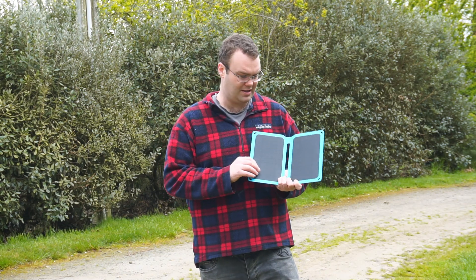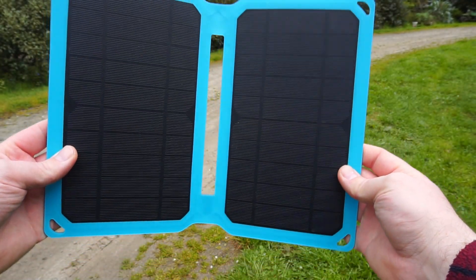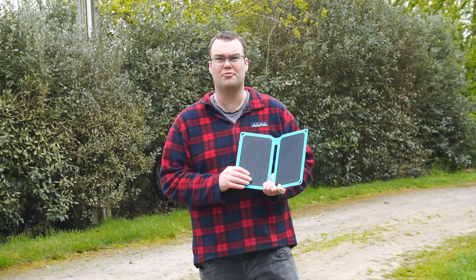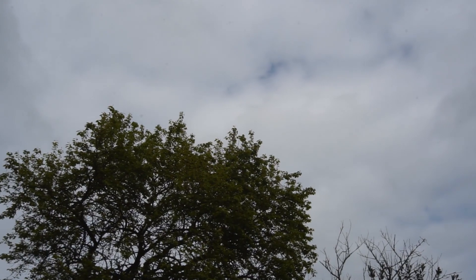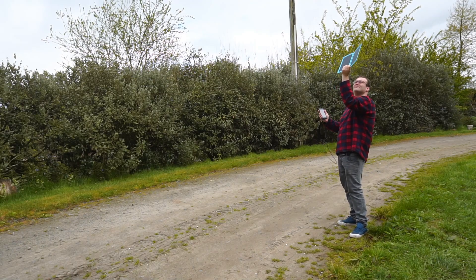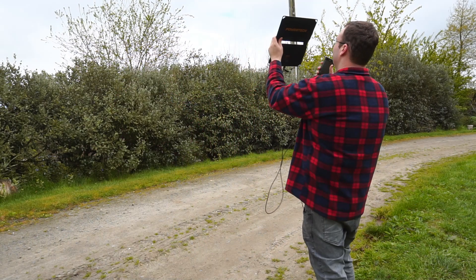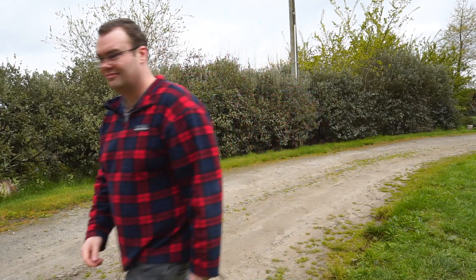Now you might be thinking to yourself, oh you've just gone and reinvented the wheel. If I was in a survival situation I could just use one of these — a solar charger for a mobile phone. And it's true these do have advantages; they're cheaper and more portable than the stove I built. But importantly you're at the mercy of the weather. When I plug the solar panel into my phone on an overcast day or a rainy day it just doesn't charge my phone. And that's where the stove has a big advantage — it'll work in all weather conditions and even at night.